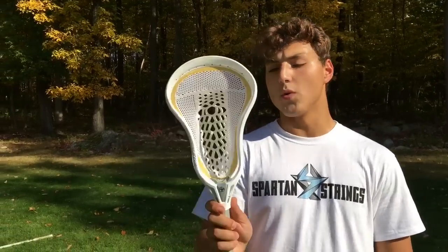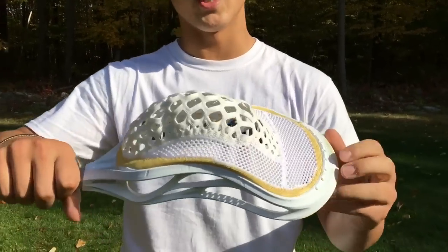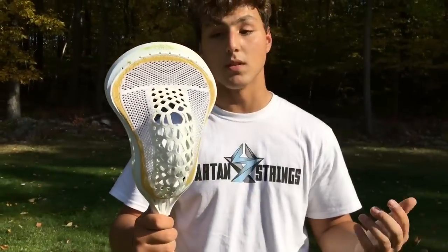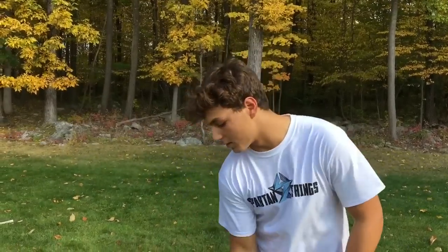Some cons about the Warp head: it's very wide, so when you cradle the ball can jiggle around and not really hold in there. Another con is that you can't change it, so if you don't like the way it throws you're stuck with it. It's also pretty expensive — way overpriced in my opinion. The last thing is that it's pretty heavy. I have it on a Maverick Union — the new one — and it's very top heavy, and when the ball is in there it's even heavier.